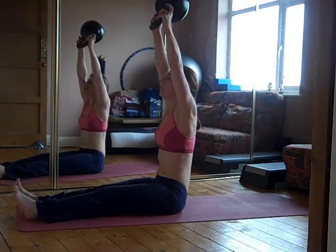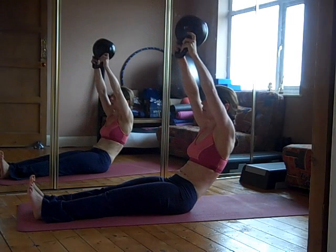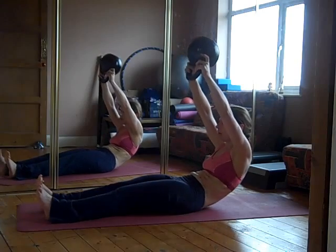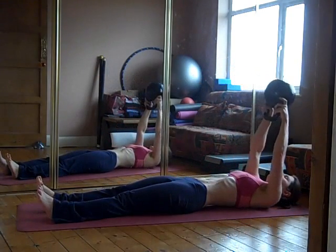You can pause as you come down if you find that you've got little weak spots — just try and pause for maybe a breath or so, then carry on through, pausing again. It's just really challenging different areas.